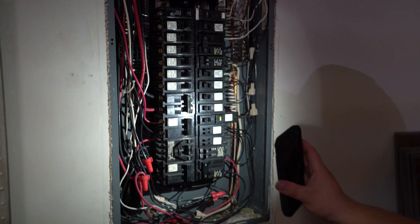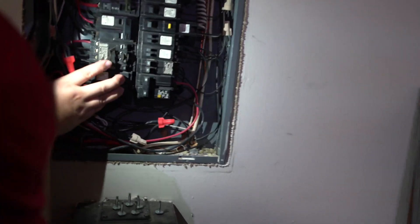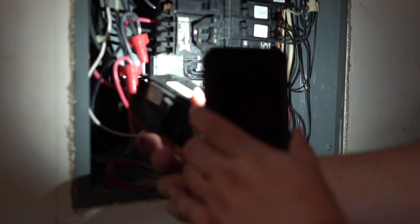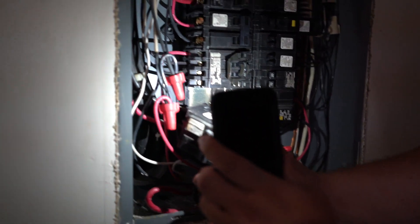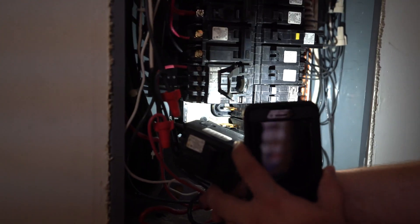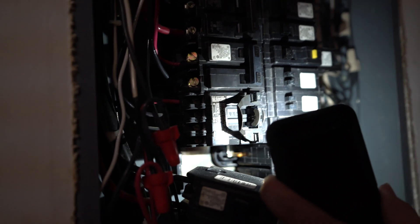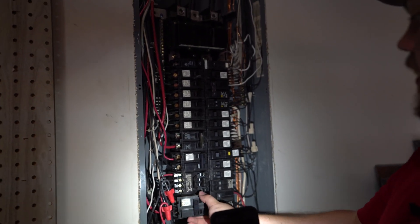Next thing I'm going to do is pull off one breaker and check behind it to see what the bus bars look like. There is some slight discoloration — from up here where it's all nice and silver, over here it's turning a golden color. Over here there's some grease that the breakers use to make a better connection, but right over here toward the left side of the bus bar, you can see it's turning a golden color. What that tells me is that as all these breakers are drawing amperage, it is starting to burn up the bus bars.